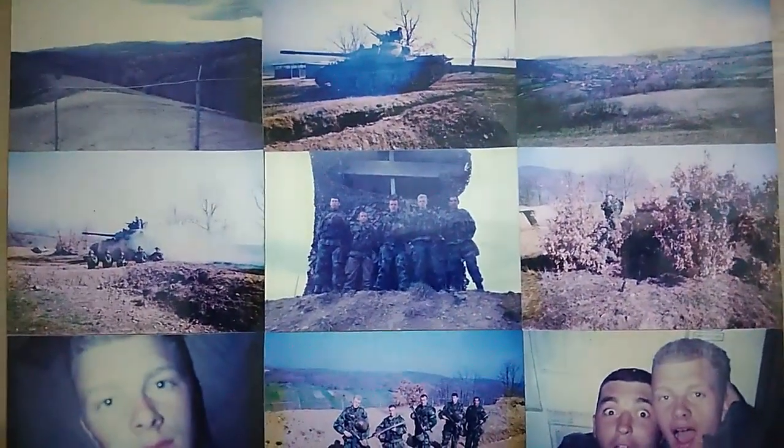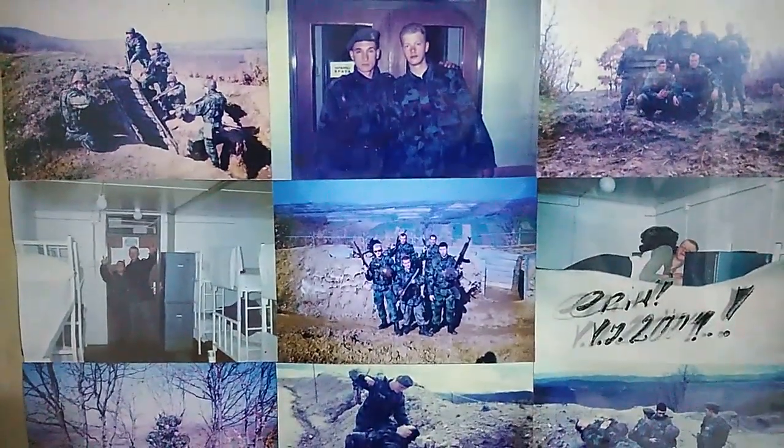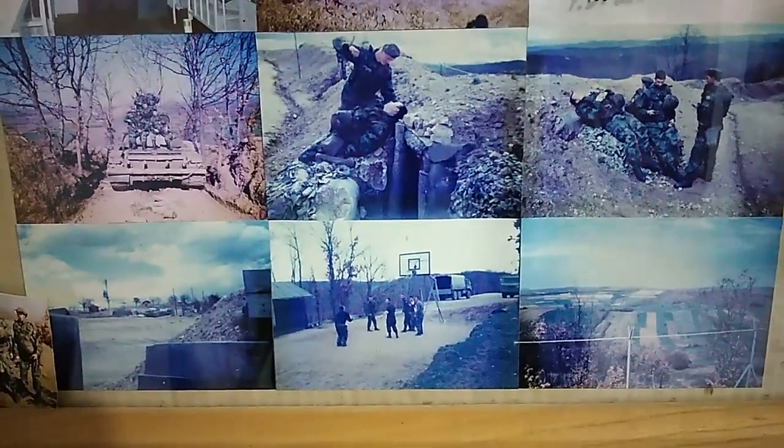The picture behind me is a collage of pictures from before 18 years when I was in the army — when I served almost a year in the Serbian army. Okay guys, no more talk, let's go make some gold!